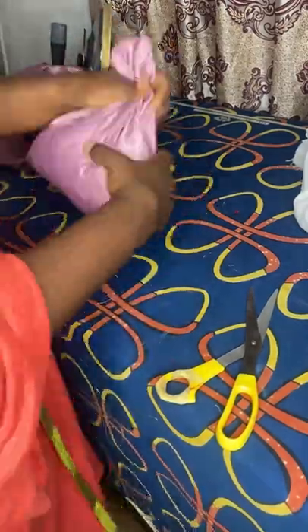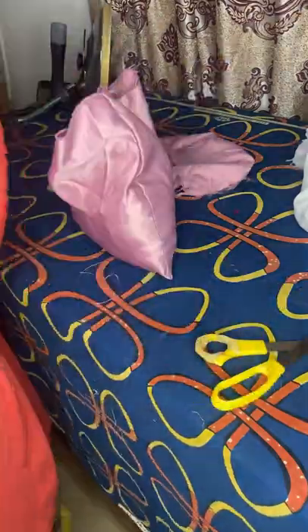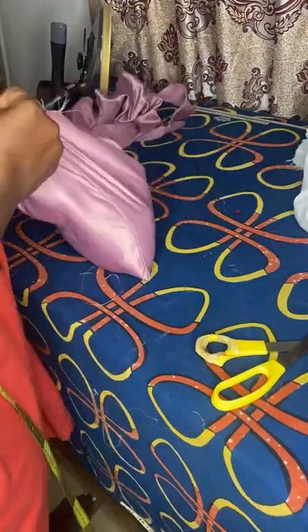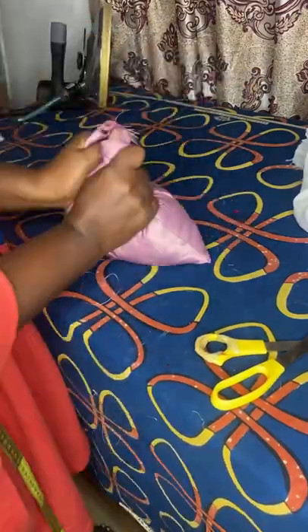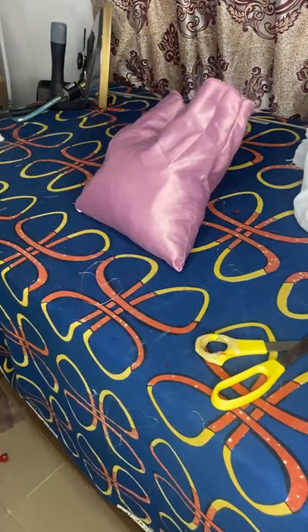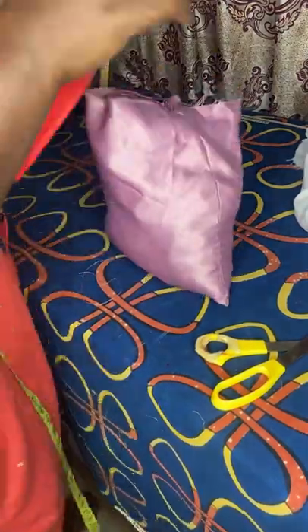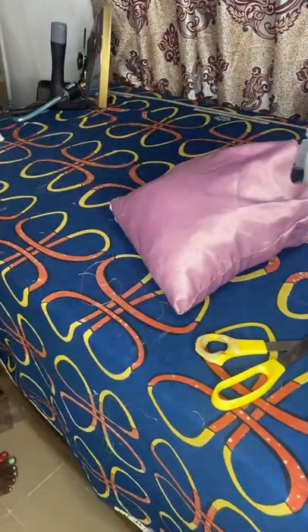But make sure you don't fill it all the way up to the mouth — leave about two and a half to three inches so that you're able to fold it. Like I said, you don't have to fill it to the brim; just stuff it and leave about two to two and a half inches. Then after we're done with that, we move on.